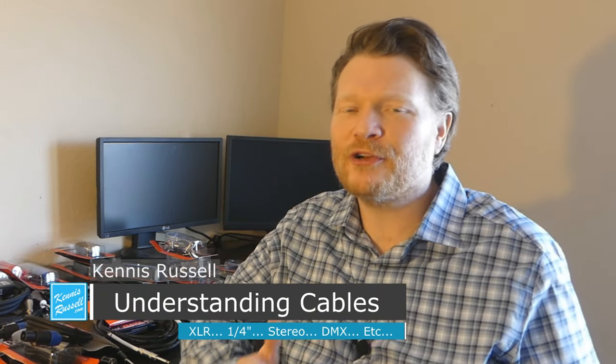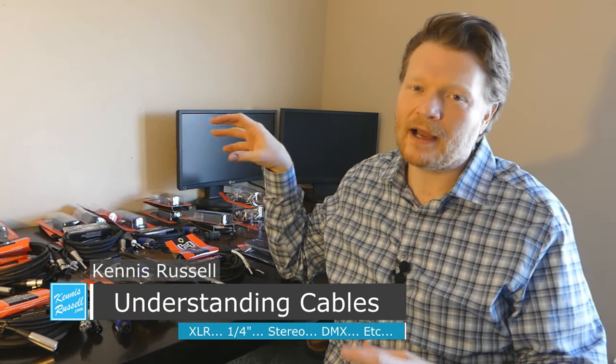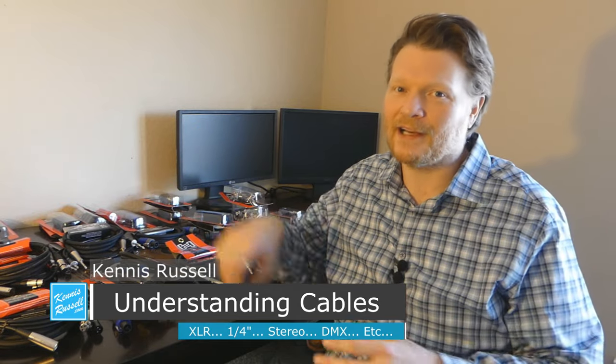Hey everybody, Kenneth Russell here. I hope you're doing great today. Today I'm talking about cables — how to understand cables and their connectors.